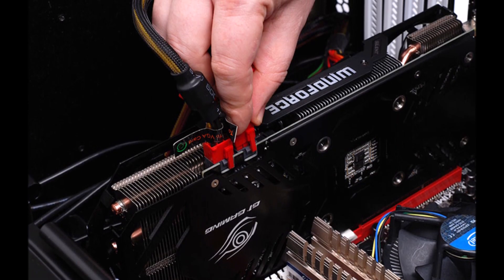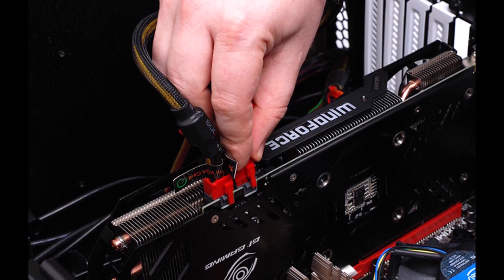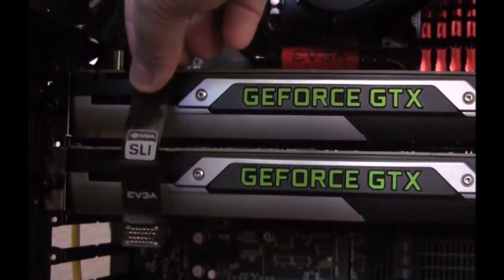Discrete add-on video cards are generally large and most of the time have one or more fans attached. Unplug any power cables connected to the video card. If you have a dual graphics card setup, remember to remove the SLI bridge.